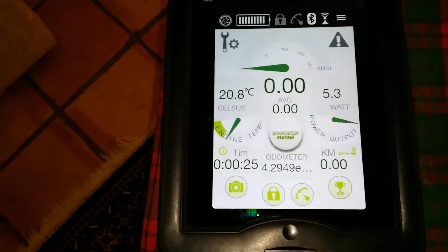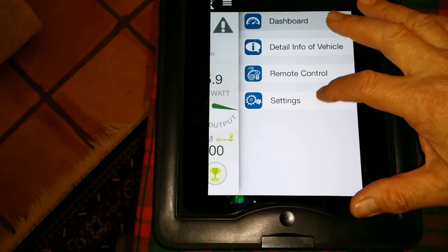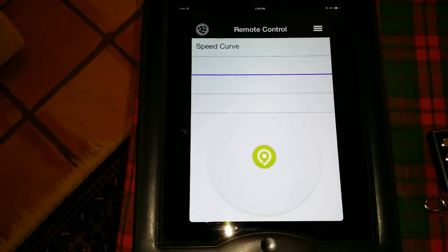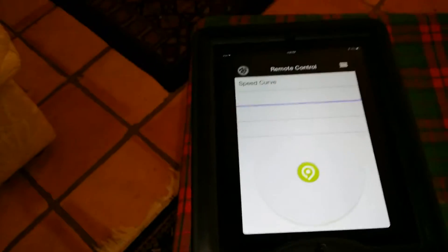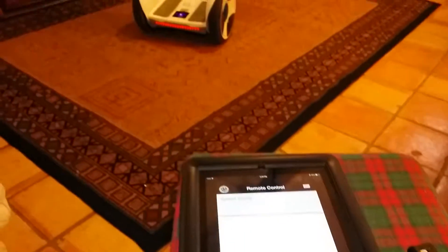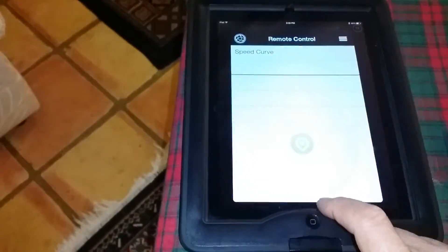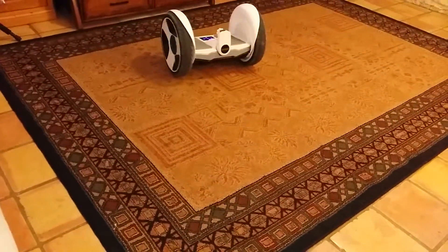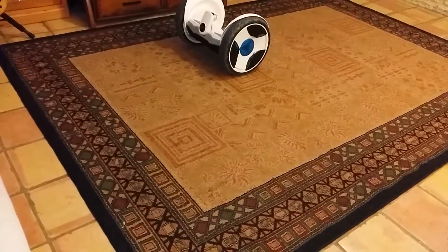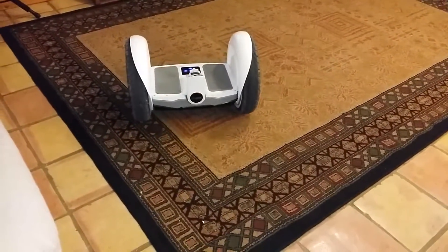We'll go ahead and connect to the unit and go into the remote control. This is the unit itself, and as we take and control the unit to the right, it rotates to the right, or the left. We can slow it down.